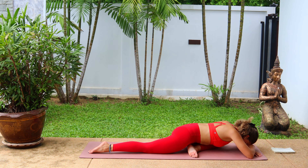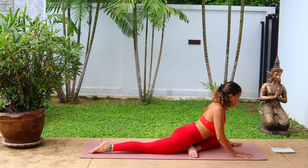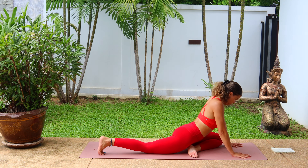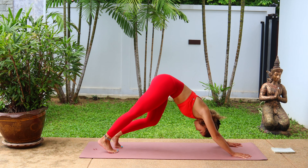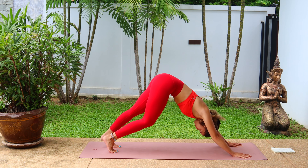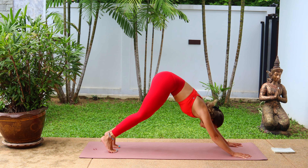Let's go on the other side when you're ready, bringing that left leg forward to pigeon pose. Choosing whichever variation is good for you, and being mindful to keep the hips nice and square, not rolling over to the left side or over to the right side. Breathe and hold. And gently when you're ready, push back up, tuck the toes, and step back to downward facing dog.